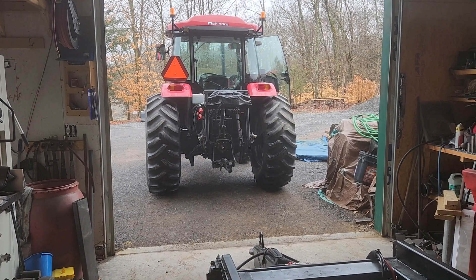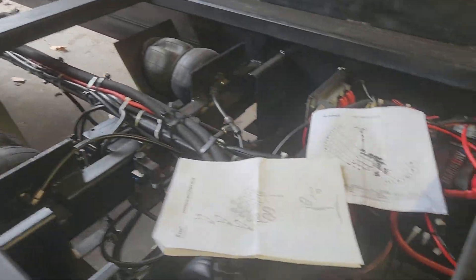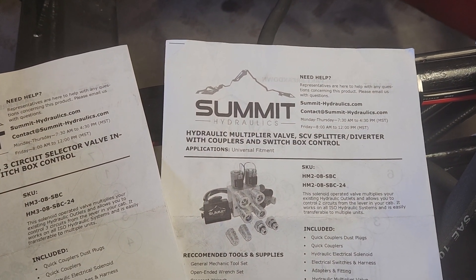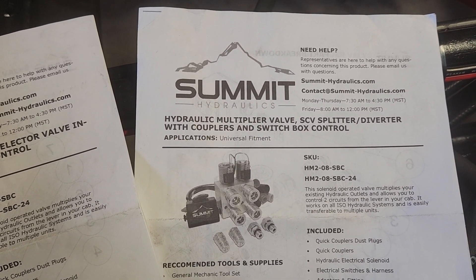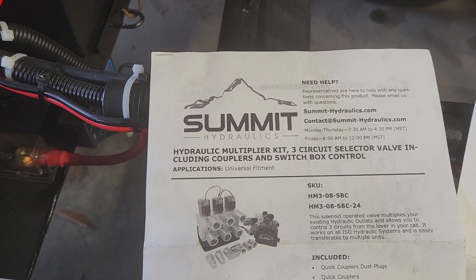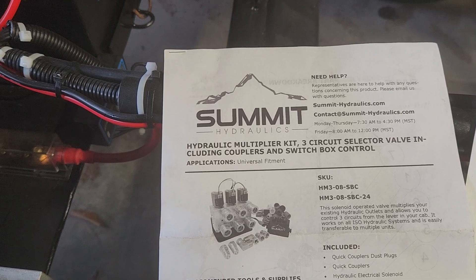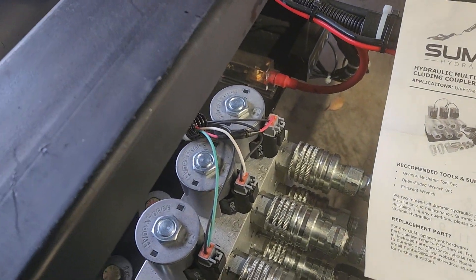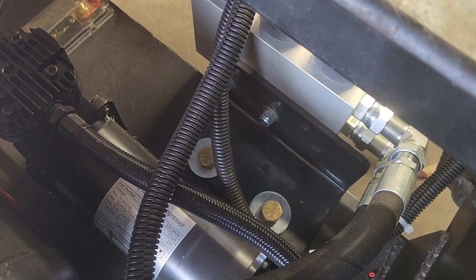One part operates the top link to push the top in and out, the other part operates the winch. The two is a hydraulic multiplier valve SCV splitter diverter with couplers and switch boxes. They changed it over to a three-port current selector valve including coupler and switch box. They both have switch boxes and mounts — the three came with a mount right there, the two did not come with a mount.